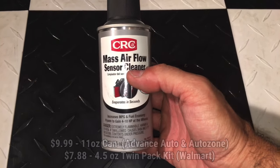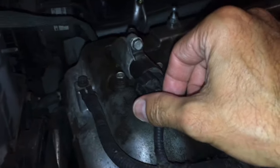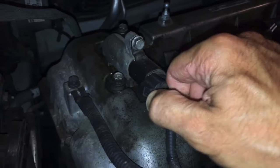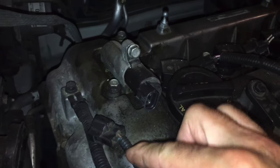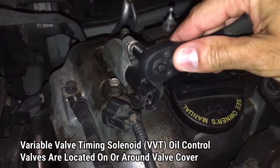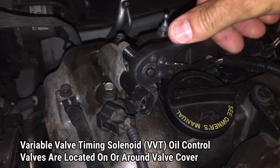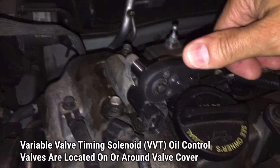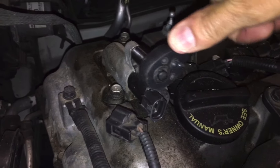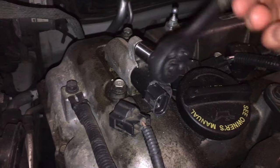We're going to start by removing the solenoid. First, detach the electrical harness connection and pull that off. Then you'll find a bolt holding the solenoid in place, either on the valve cover or around that area on the front side. Go ahead and get the appropriate socket and ratchet and loosen that up so you can remove the bolt.